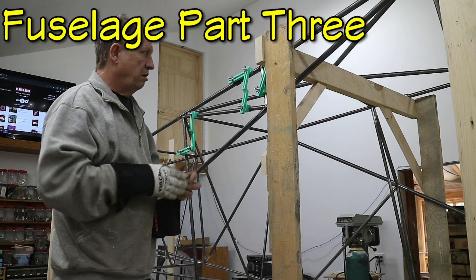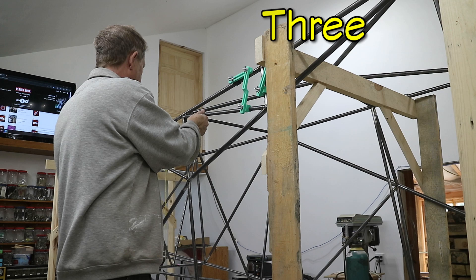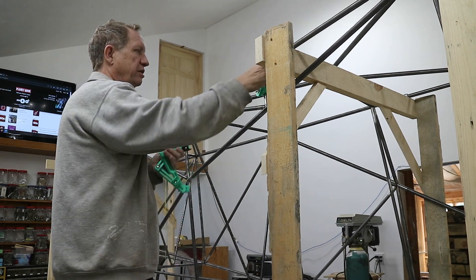That's all the tubes above the cargo door, reinforcement up here, all the cross braces are in.